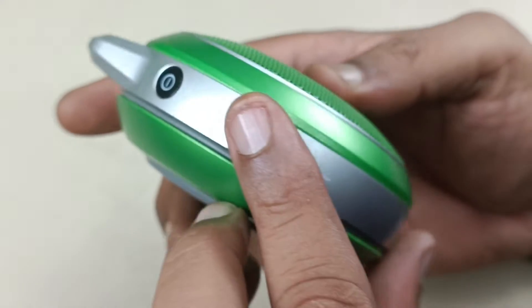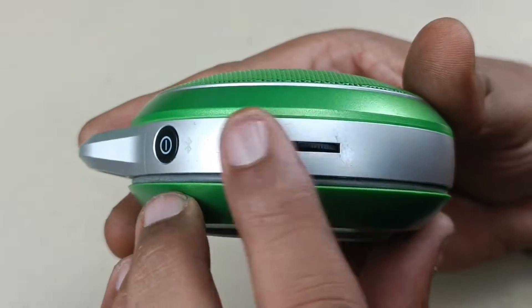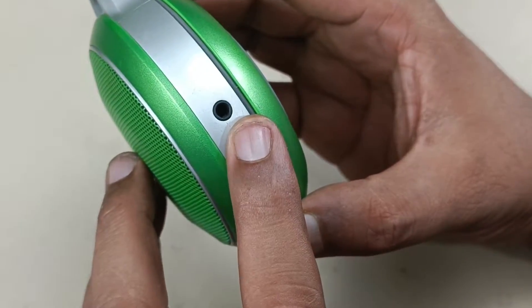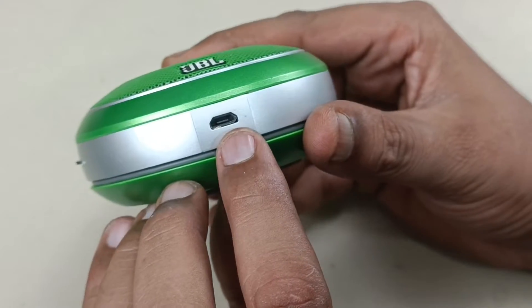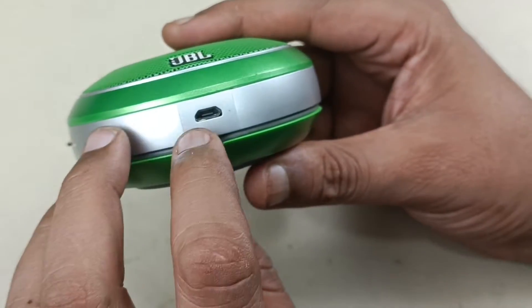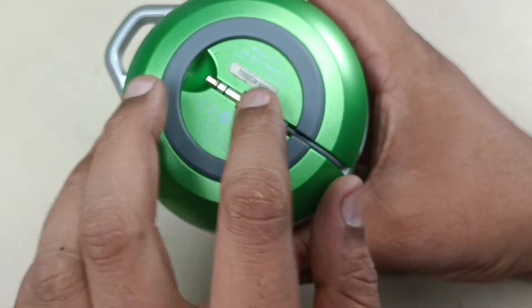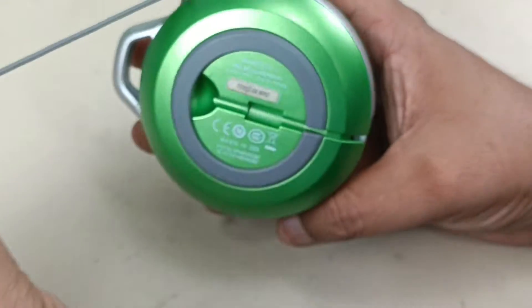The beauty of this speaker is this very old kind of rotary analog volume control — you can control it like this. At this side, this is the headphone out. You can use this as an amplifier for earphones or headphones. At the bottom, this is the micro USB charging port to charge the speaker itself. And this is the auxiliary input — analog input. You can connect this jack to your mobile and play songs using this speaker.